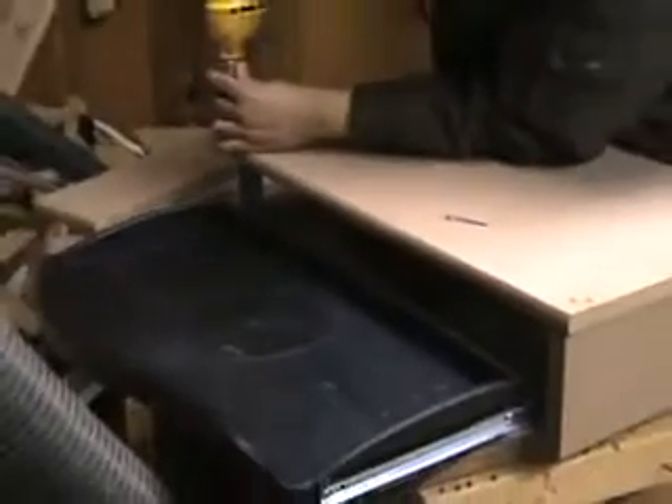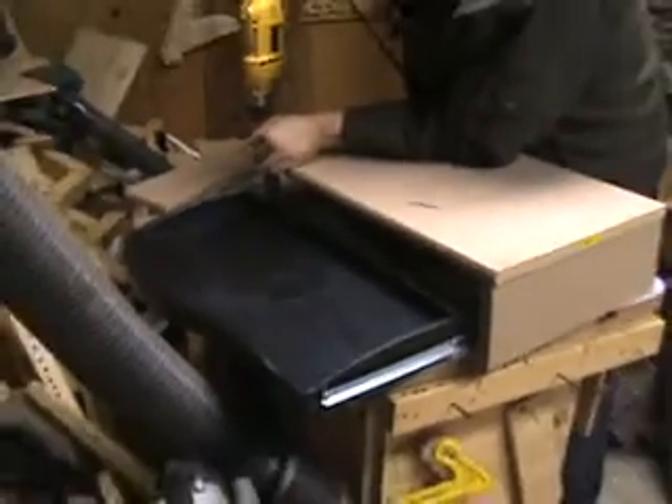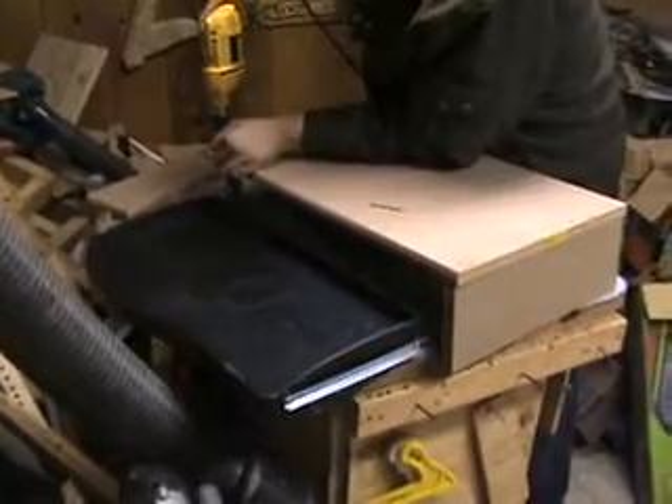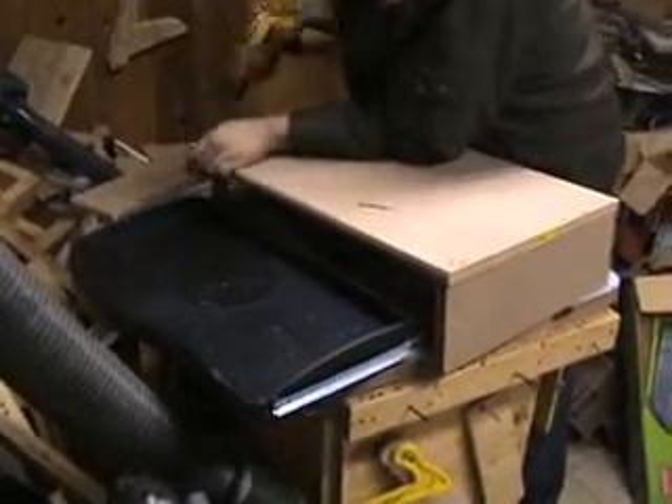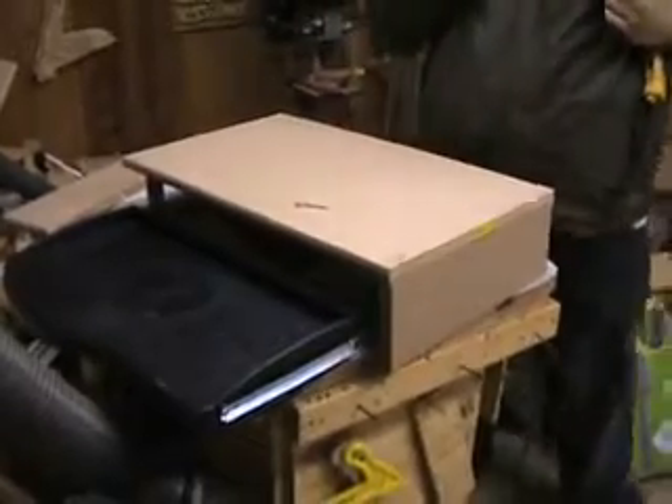Oh, it looks like you mounted the drawer already. Is that the top? Would that be the monitor stand? Mm-hmm.